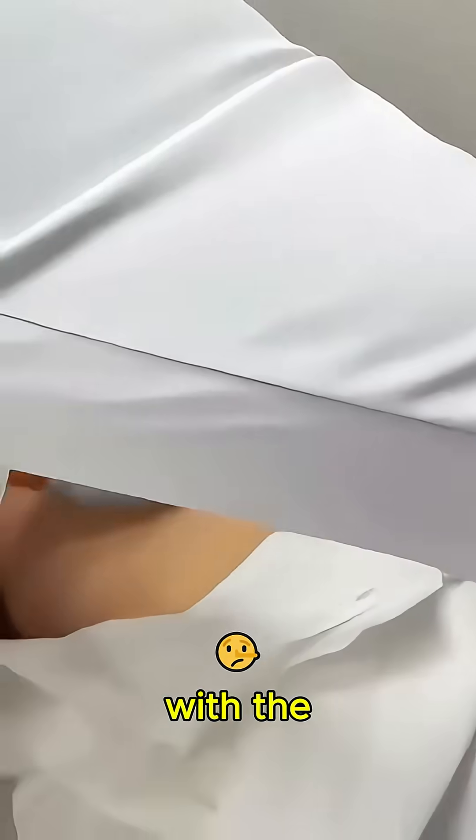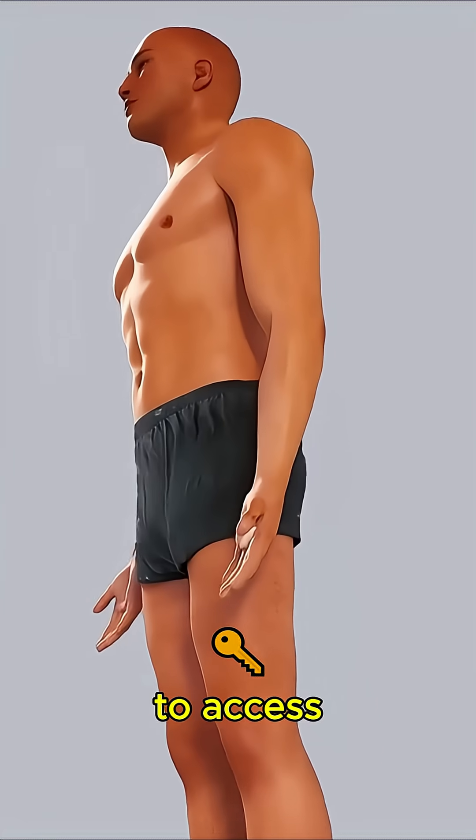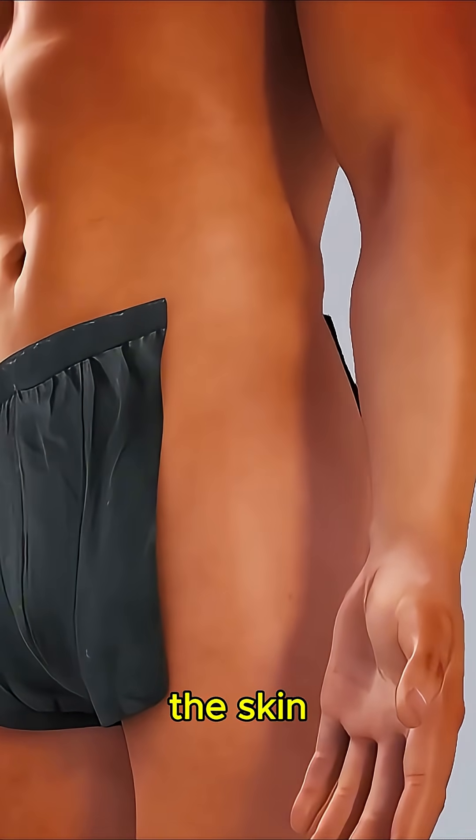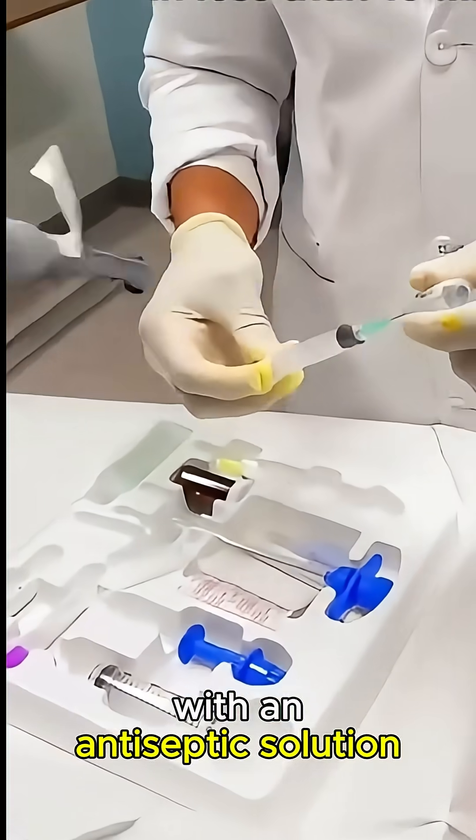A bone marrow procedure begins with the patient lying in a comfortable position, typically on their stomach, to access the hip bone. The skin over the selected area is thoroughly cleaned with an antiseptic solution.